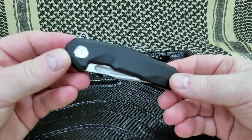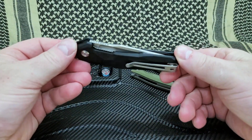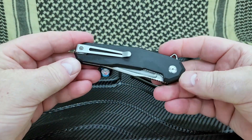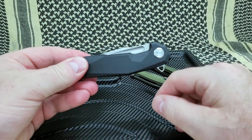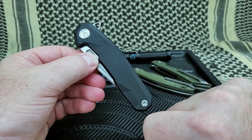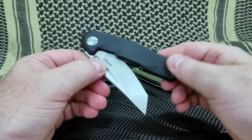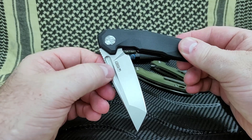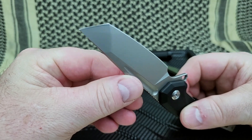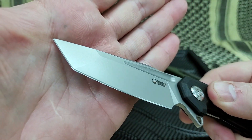But again, this is the KU237A. Look at that — that is beautiful. I really like the black. I have the stone wash finish, and I'm not sure about all the different G10 scale colors they offer, but I do know you can get this. And yes, it is a Tanto blade — I'm not normally a Tanto guy. Look at that blade!